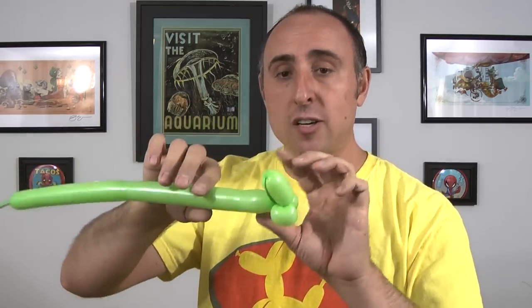So it looks like that. That's a really easy way of making a section out and back again without breaking the balloon. Now we need to do that two more times and we're going to make it a little bit longer each time.